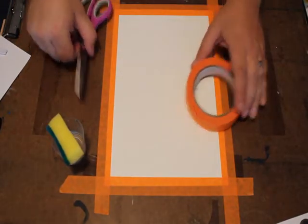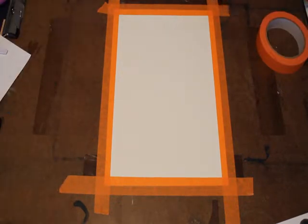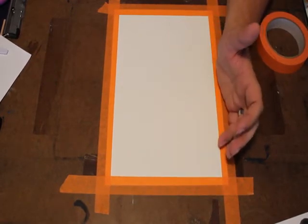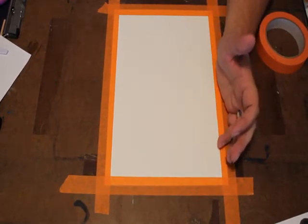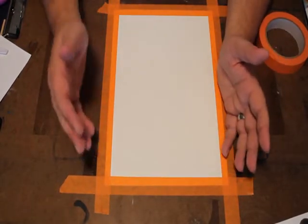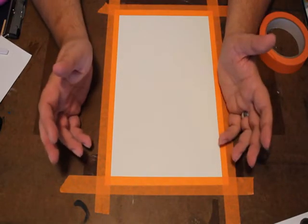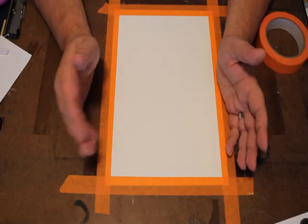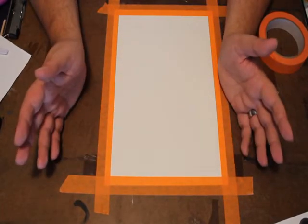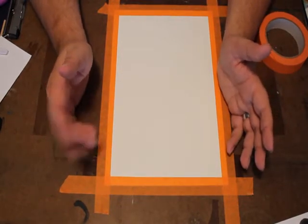And then you're going to need some imagery. The thing I love about this process is it allows you to take your imagery — your photographs or your drawings or whatever — do a photocopy of them, and then transfer that onto a different surface that allows you to do different things. With a photograph, you can't really watercolor on it, but once it's transferred to drawing paper or watercolor paper, the world is your oyster. You can do whatever you want with it.